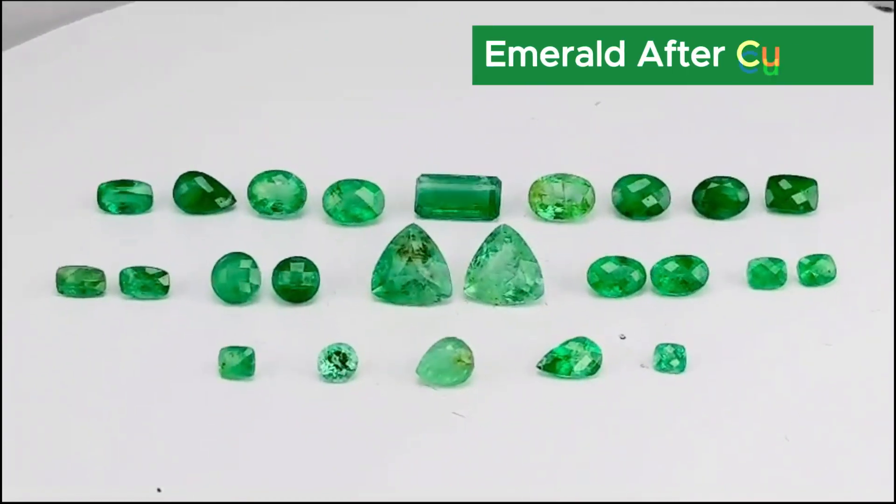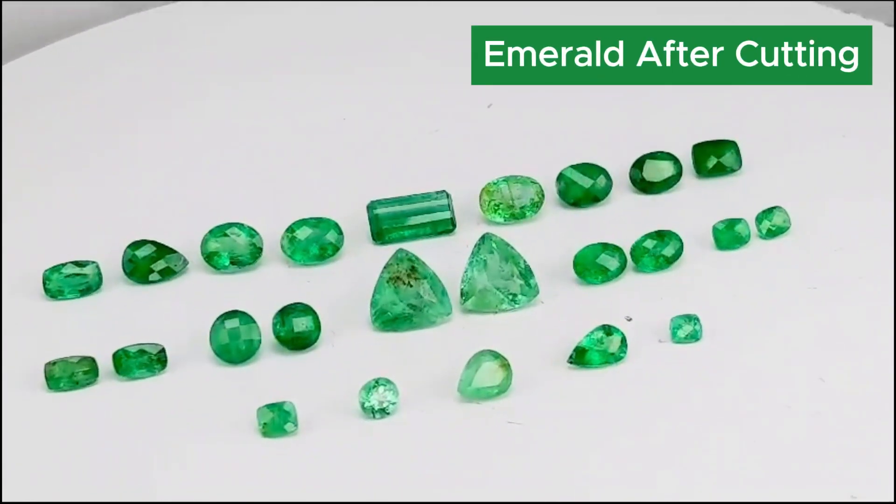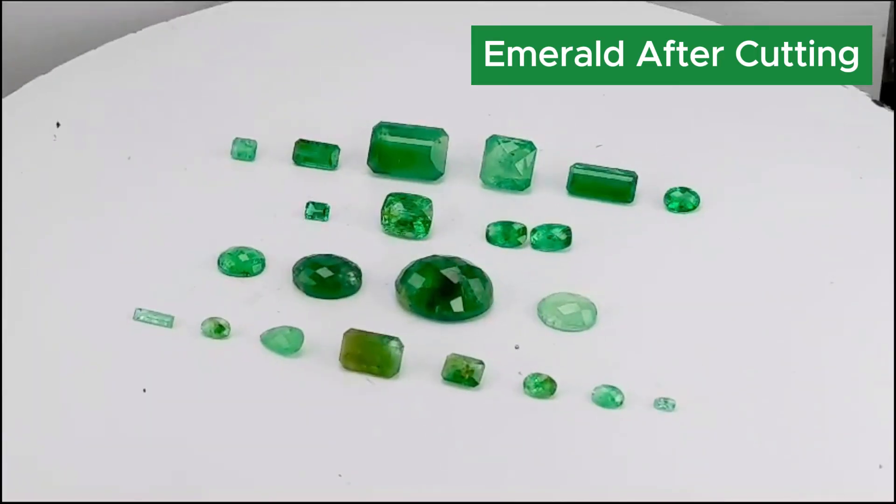And this is how they look like after faceting into various cuts. These are cut as per the instructions given by the customer.